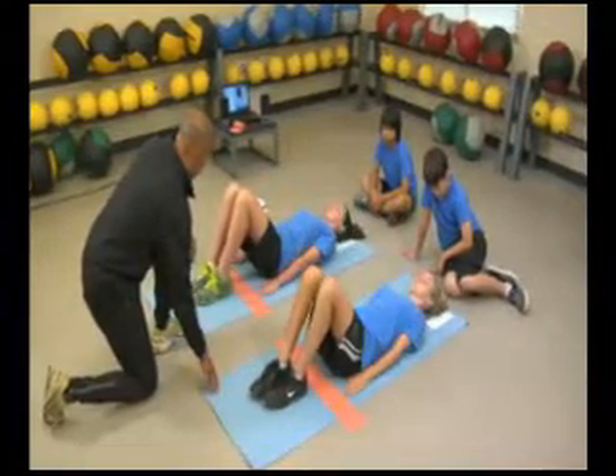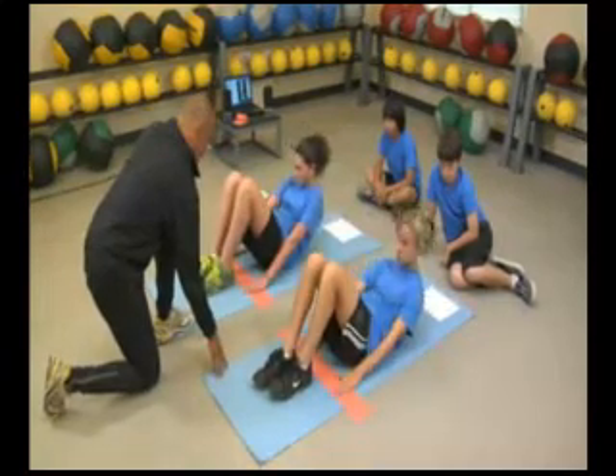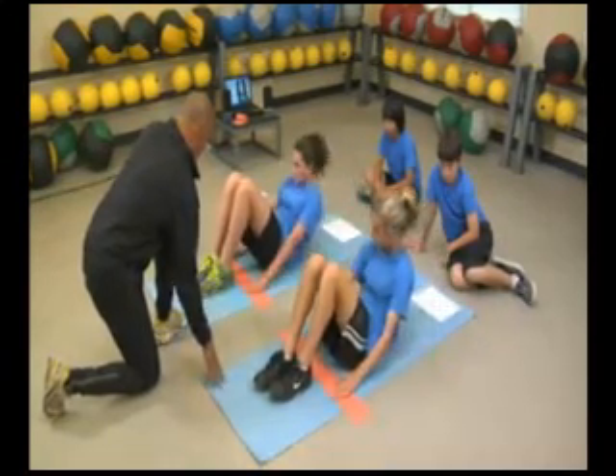The student then slowly curls back down until the head touches the mat. Heels should be kept in contact with the mat at all times, and movement should be slow and continuous.